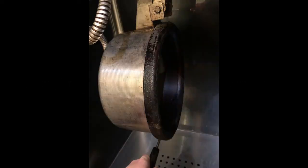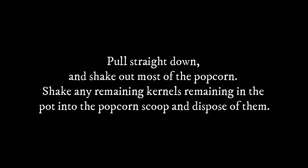Fill the Pyrex measuring cup with one-third cup of oil and dump it into the pot. The lid can be opened with the mechanism to the far left. Then dump in your popcorn and seasoning mixture. Wait until the popping has slowed or stopped to dump the pot. You can dump the pot out with the mechanism on the right of the pot. Pull straight down and shake out most of the popcorn. Shake any remaining kernels in the pot into a popcorn scoop and dispose of them. Make enough popcorn appropriate to the size of the audience that evening.